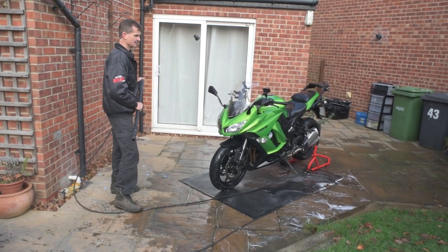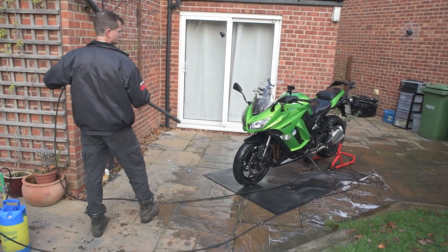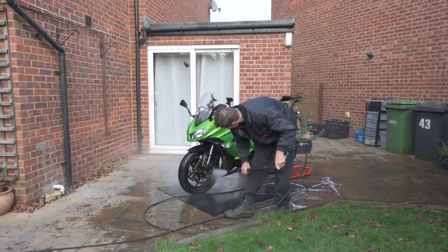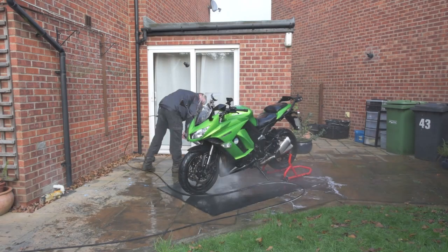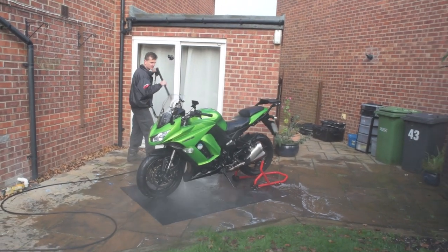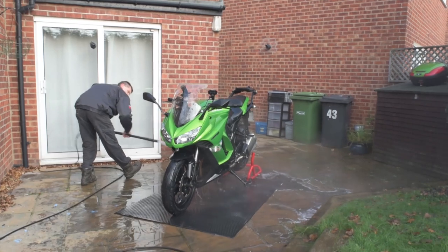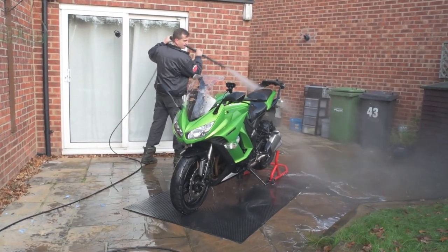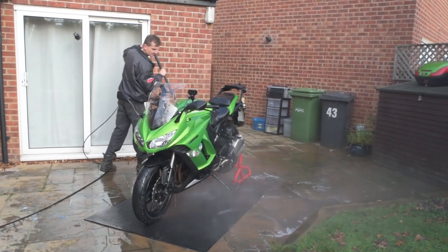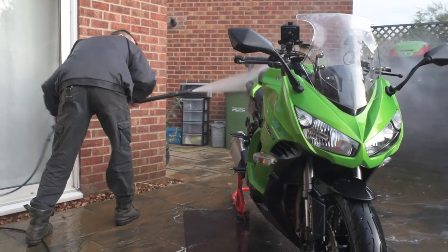The shampoo and degreaser is on there now and it's had a chance to do its job, so we now use the pressure washer to do the shampoo rinse off. Contrary to what you think, it's okay to use the pressure washer on the bike as long as you use it properly like any tool — constantly moving the nozzle so that the spray's not in any one particular place at a time. The closer the tip to the surface, the more it will reduce the pressure, so I'll only go up to a certain level with the tip of the nozzle.